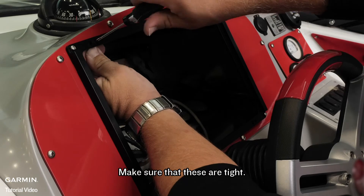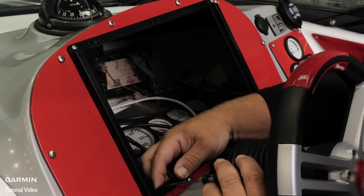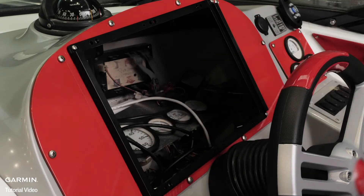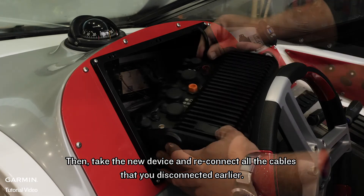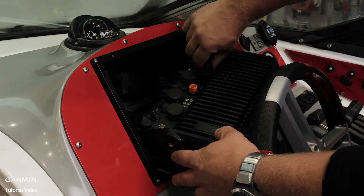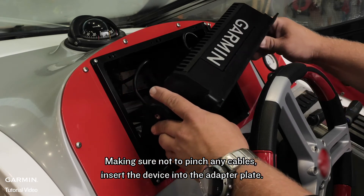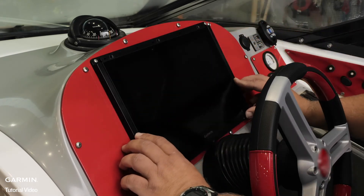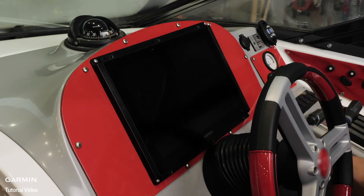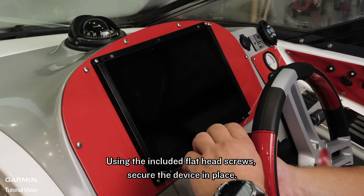Make sure that these are tight. Then, take the new device and reconnect all of the cables that you disconnected earlier. Making sure not to pinch any cables, insert the device into the adapter plate. Using the included flat head screws, secure the device in place.